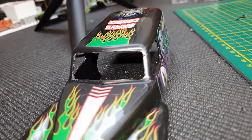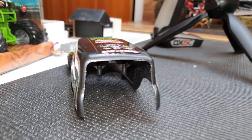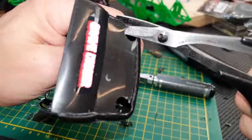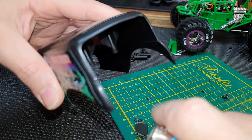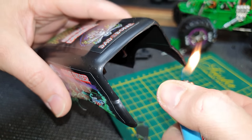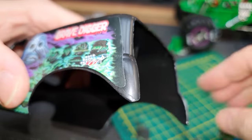Next, just like on the real Grave Digger, I need to remove this rear section here so it looks like this one. A little trick you can do — just tidy up the edges a tiny bit, get rid of some little imperfections and the white cut lines. Just get a lighter and carefully heat the edge — it kind of just cleans up the edge a little bit.